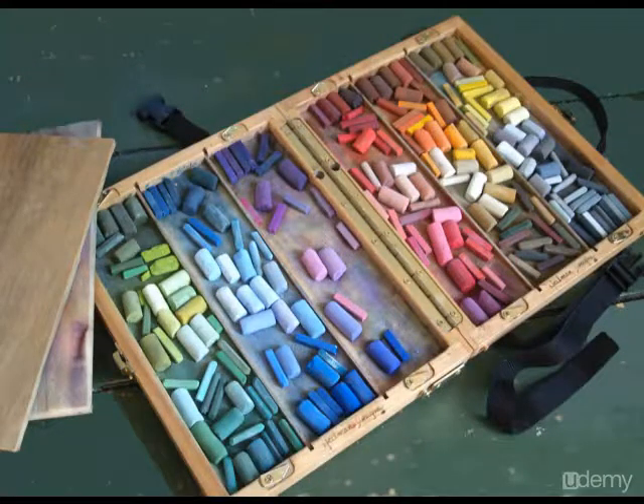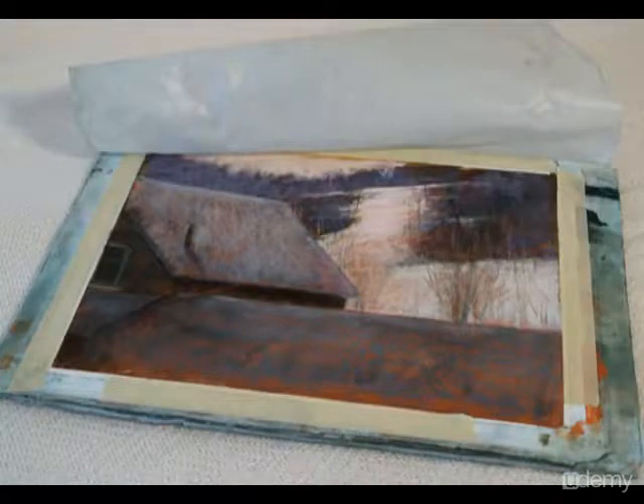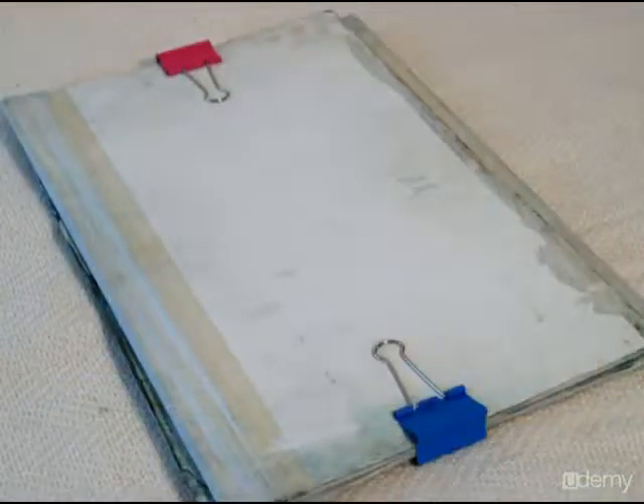Here's a closer look at my Heilman Designs box — you can see it's divided into six partitions, one for each color family. On the foam board I've attached contact paper to the surface, which allows me to tape paper down without ripping the foam board. You can also use gator foam to eliminate the need for contact paper. I also use a sheet of glassine taped to the top to wrap over and protect the painting during transport. Both sheets of foam board are sandwiched together using bulldog clips to hold them as one package.